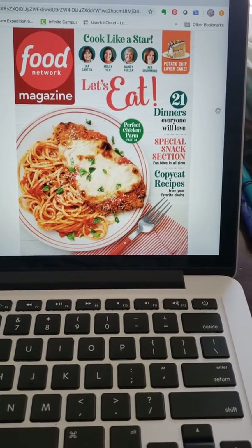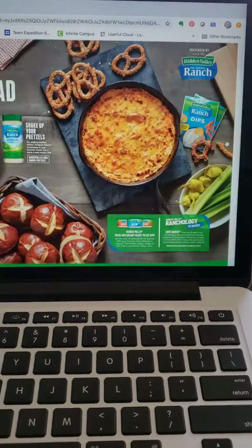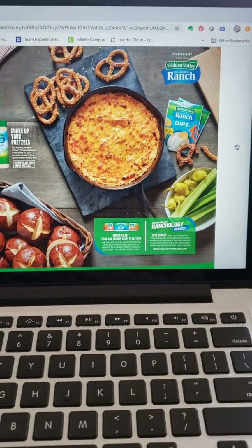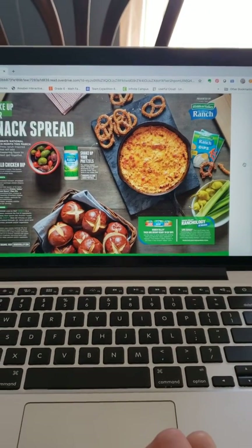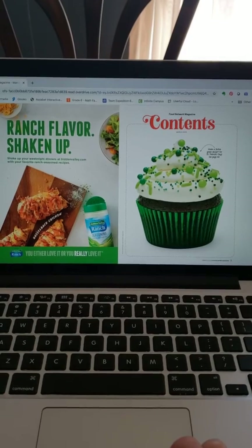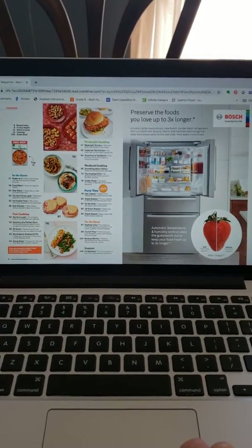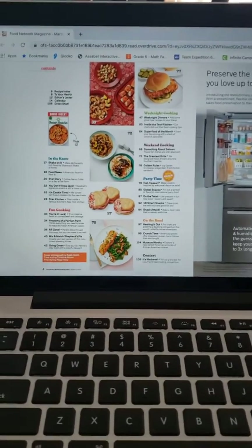I'm reading it on my computer — I could be reading it on my phone, but I happen to be using my laptop right now. I just click on one side to go to the next page and it shows me both pages. There's a cool cupcake, which I'm not going to make because I don't like to bake.